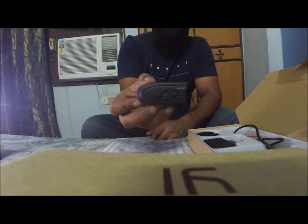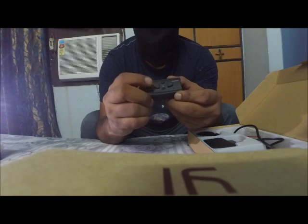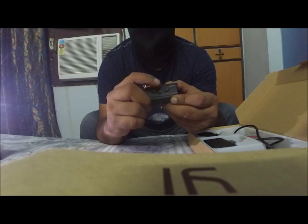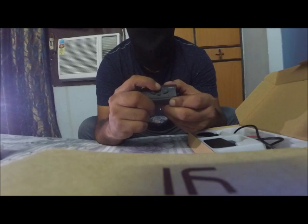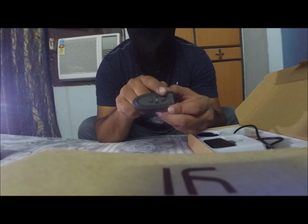So this is how the Bluetooth headset looks like. It has the power-on button, then it has the volume up and volume down. And these are the same keys which will be used to operate your FM radio and the seeking — these will work as the seeking button as well, seeking up and seeking down.